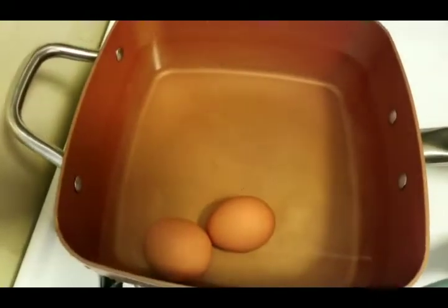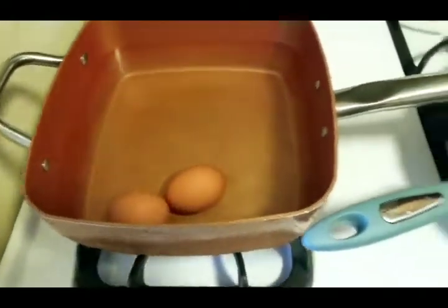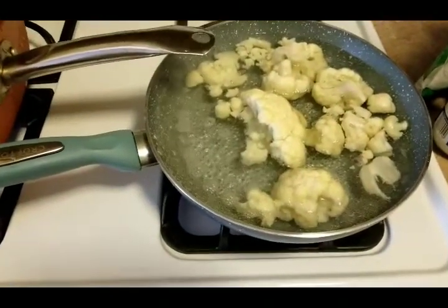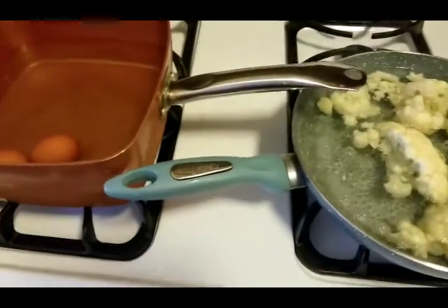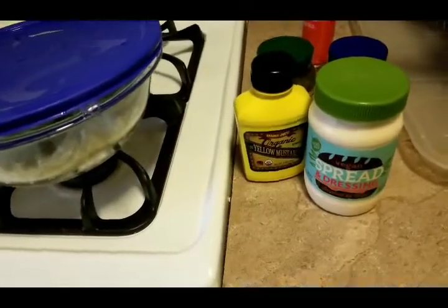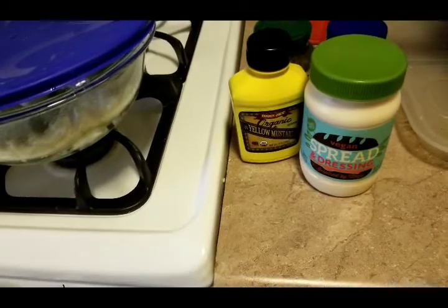Okay fam, so I have the eggs on the stove boiling and the cauliflower is still on the stove also, so I'm just waiting for the two. I will come back and start mixing.